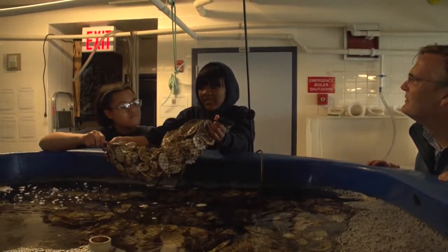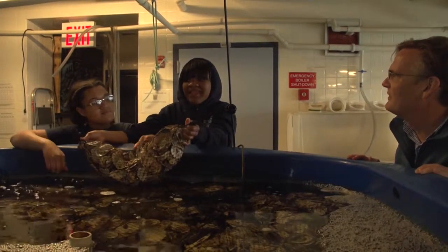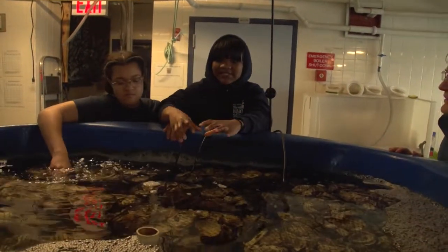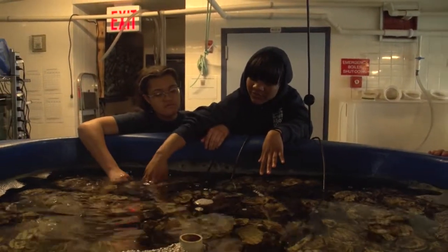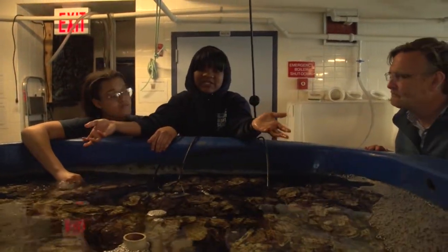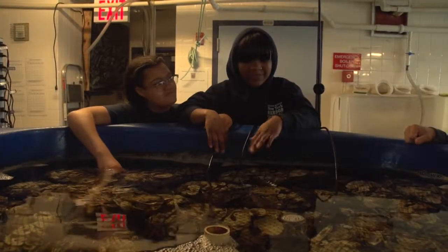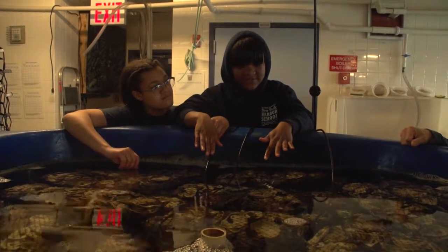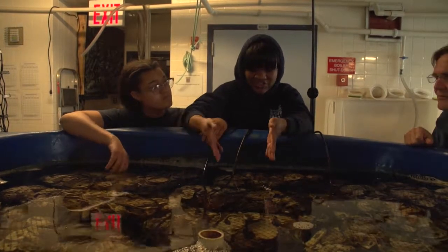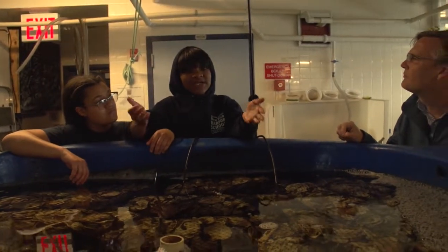Larvae are essentially baby oysters. After a while they tend to set and they need something to set on, so we use oyster shells — shells we get from restaurants that separate them from their regular trash. We put them in bags, let them grow, and when there's a good amount of spat on the shell, we take them out and put them into our docks.